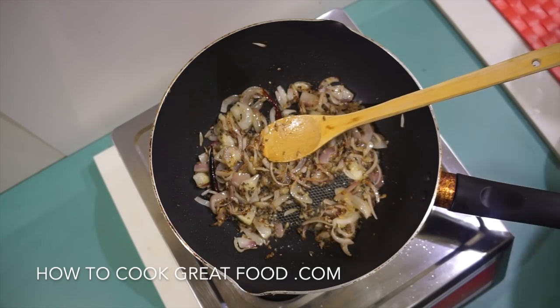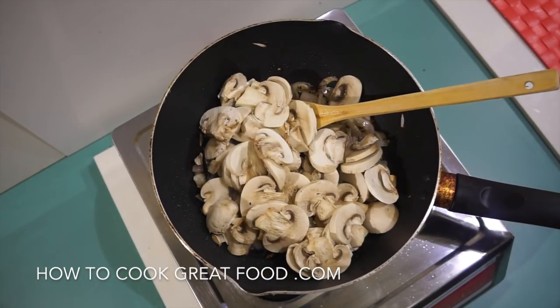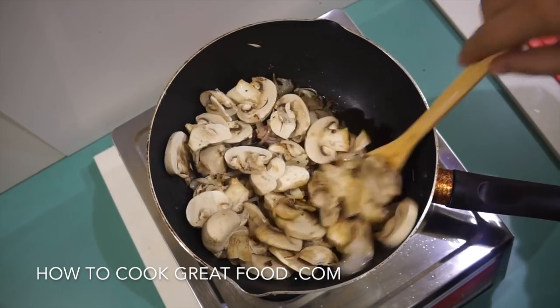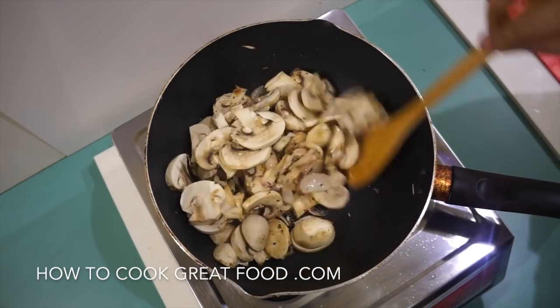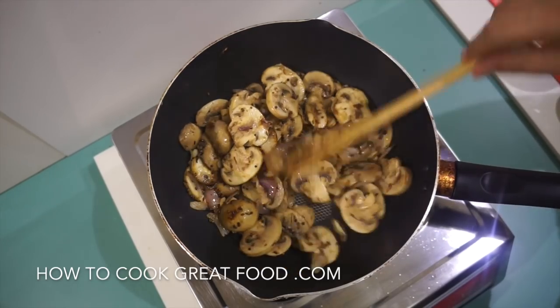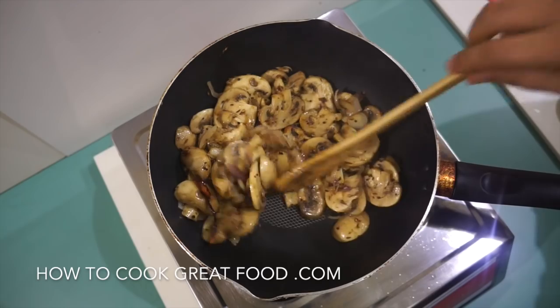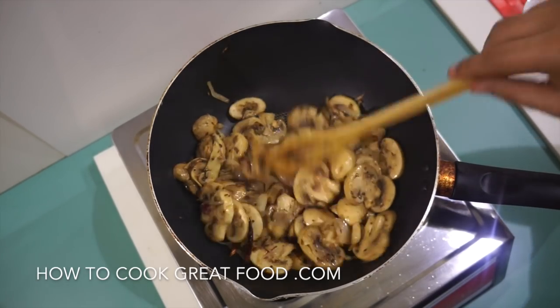At this stage we're now going to add in our mushrooms — I've sliced these, but you can cut them any way you wish. Another two minutes, stir frying on high heat. As you can see, they've just started to reduce down and are going to give up a little bit of moisture, depending on the type of mushrooms you're using.